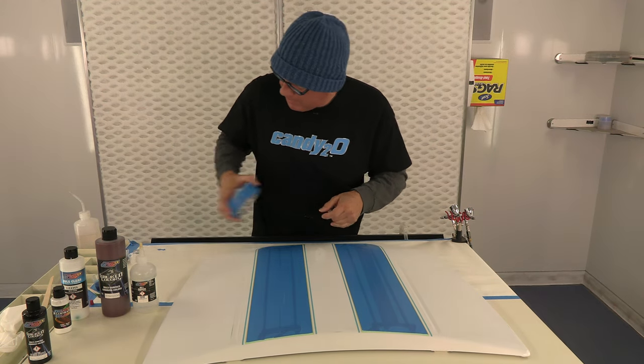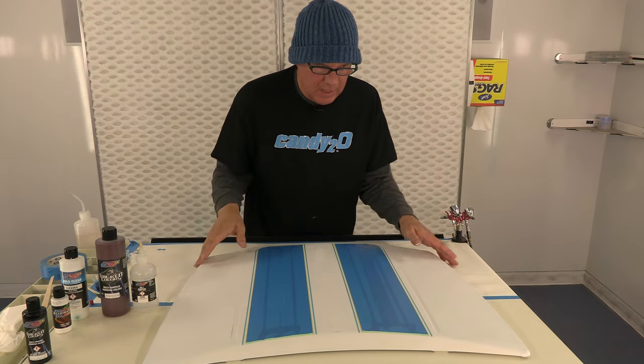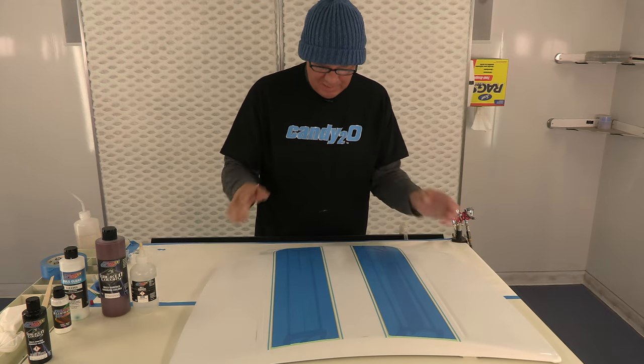It's already been scuffed and ready to paint, so I'm going to grab the gun and blast some blue on that.